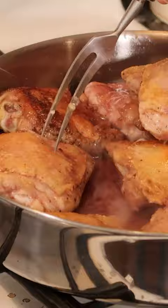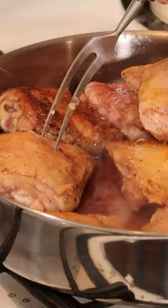Now the chicken is ready. Pour my red wine. We leave it cooked with the wine.